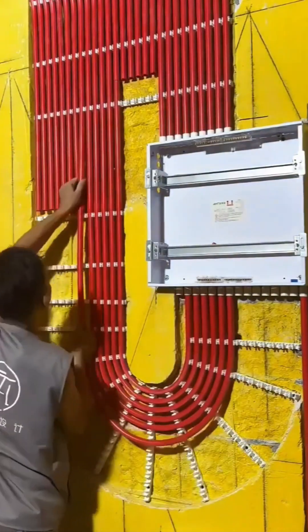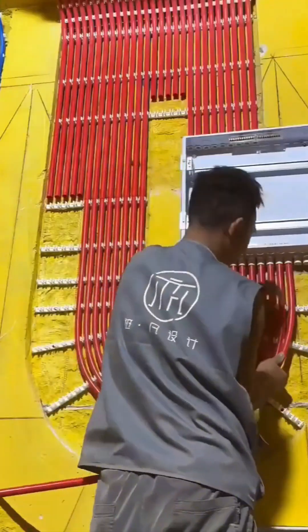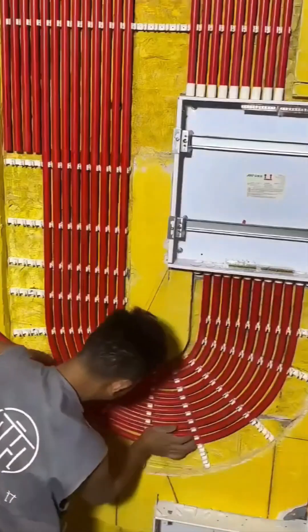The hidden nervous system of the building is installed — running electrical conduits is like plotting the veins and arteries of a structure, a complex web that will carry the energy to power our modern lives.